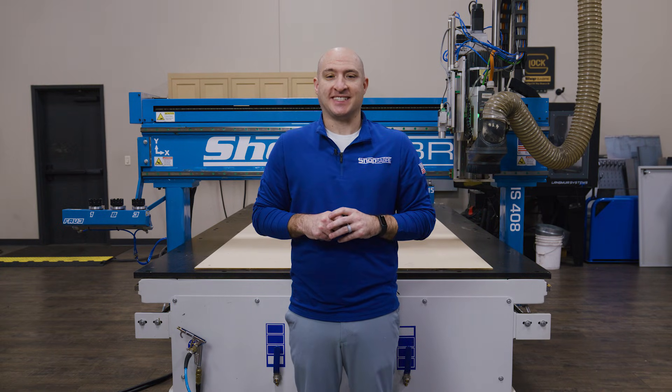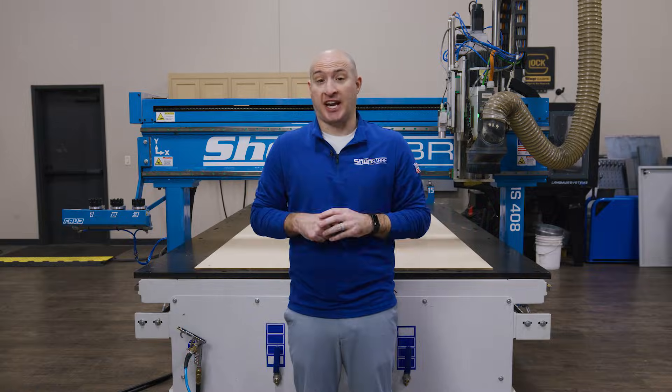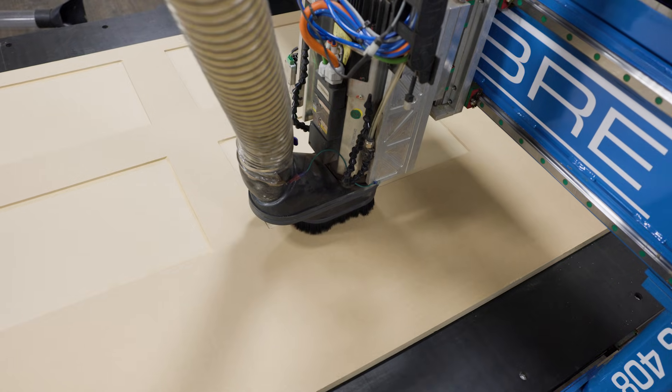Hi, I'm Brandon Mombardo with ShopSaver CNC. Today, I'm excited to show you something that every cabinet shop can appreciate: MDF cabinet doors made on a ShopSaver router.